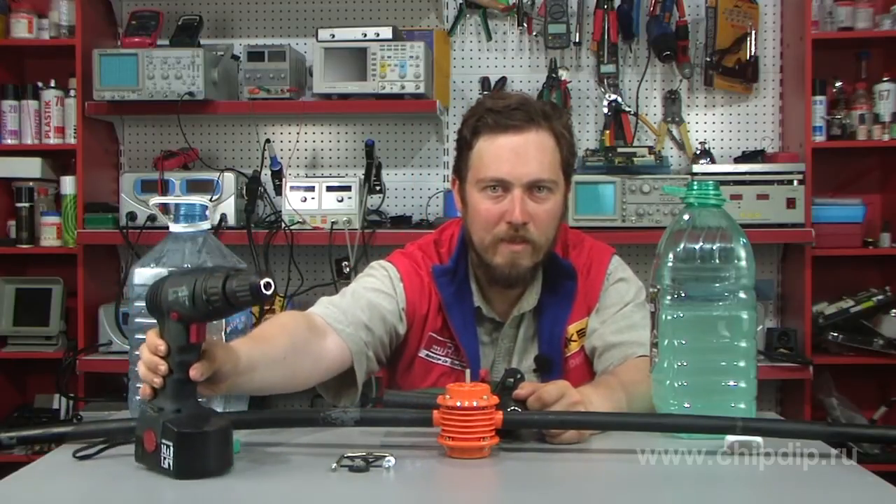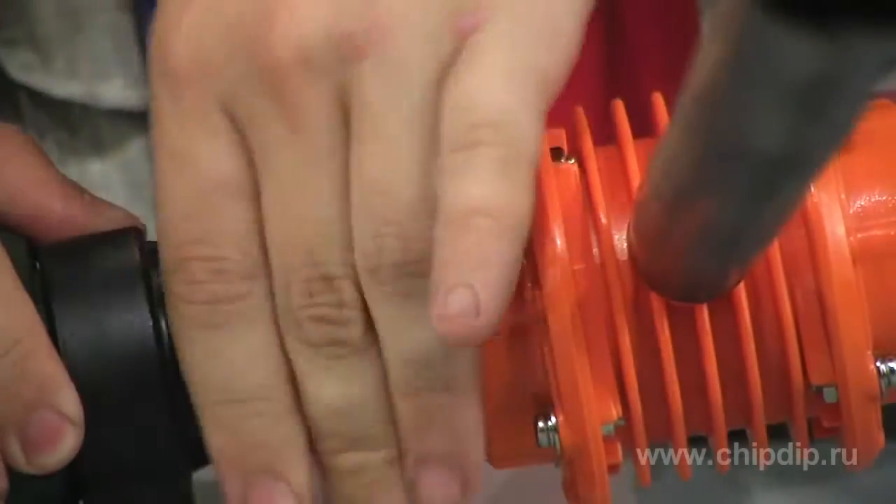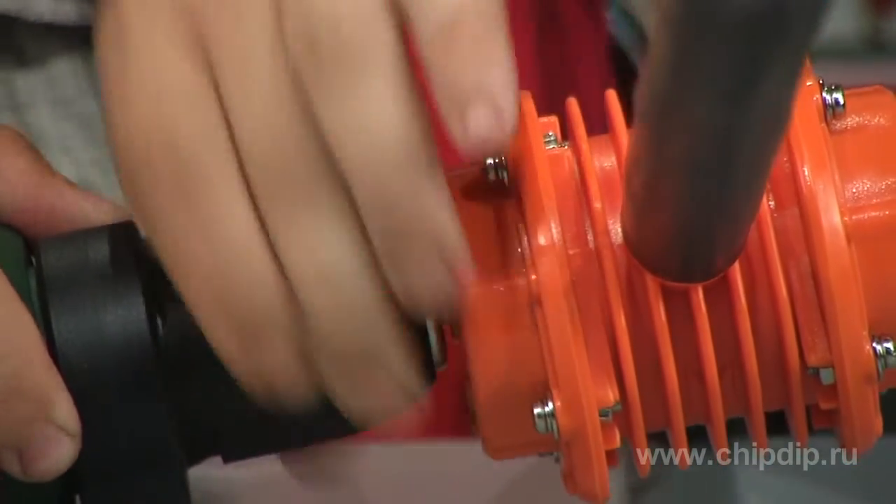Now I'll show you how it works. We'll attach two hoses to the pump intake, an output hose, and we'll fasten a drill on a shaft. Our pumping mini-station is ready to work. We only have to activate the drill.